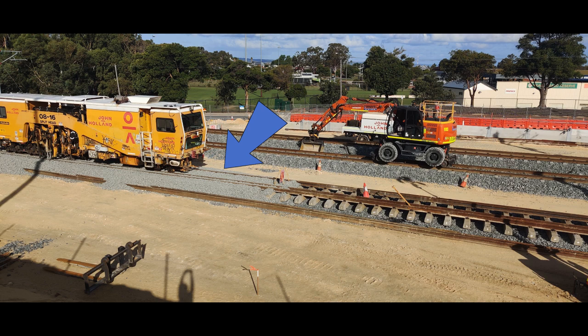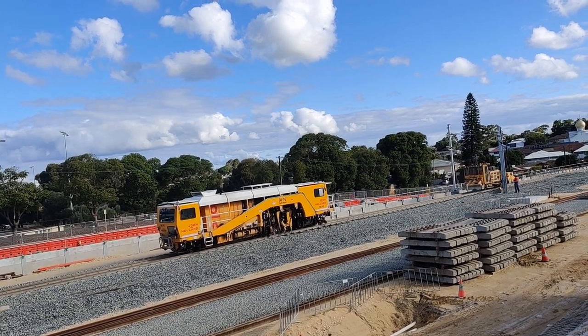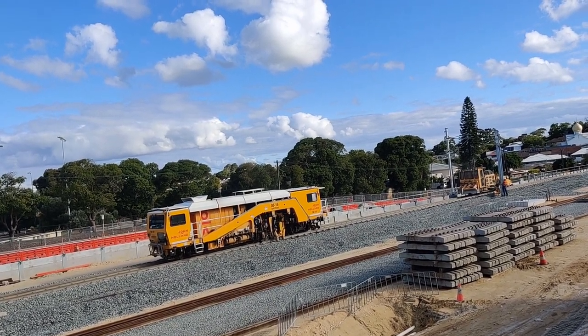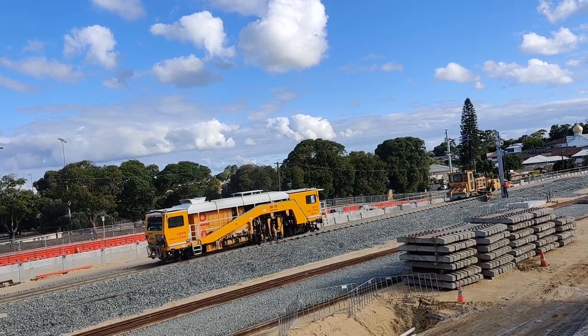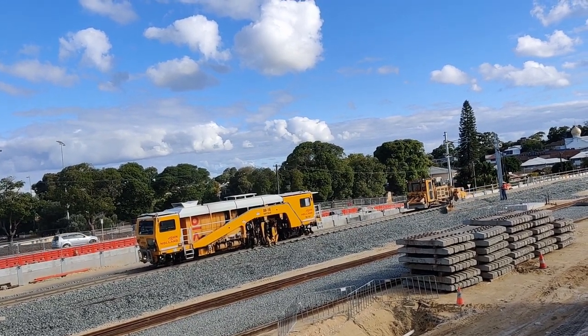So now you've got all the extra ballast on, you need to do something with it. For this we have a machine called a tamper, which has magic fingers that reach down between the sleepers and jiggle things around to make sure everything is true and level. This obviously leaves holes in your ballast where the fingers have poked, so then a thing called a ballast regulator comes along, regrades the ballast around the edges and across the top, and then gives it all a good sweep with a big rotary brush on the other end.